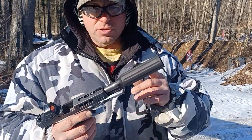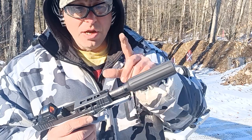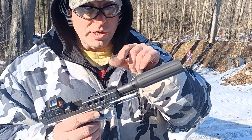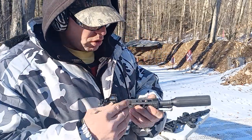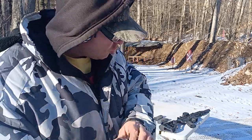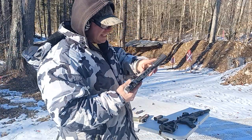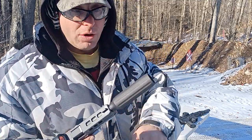So there's the secret to getting these linear comps to work: get a stainless steel barrel, get a lighter recoil spring — in this case instead of 16 pounds I got 11 pounds — and get a heavier bullet, which stays in the barrel a little bit longer allowing more pressure to build up.